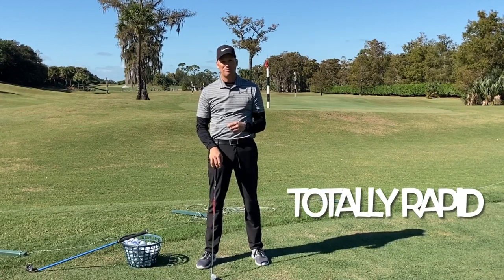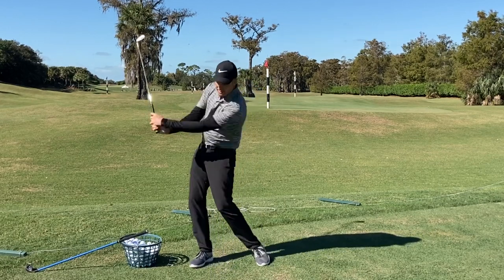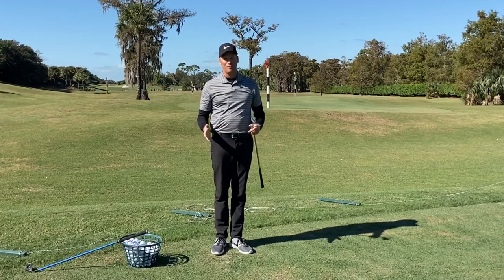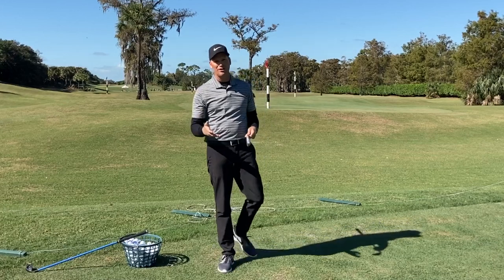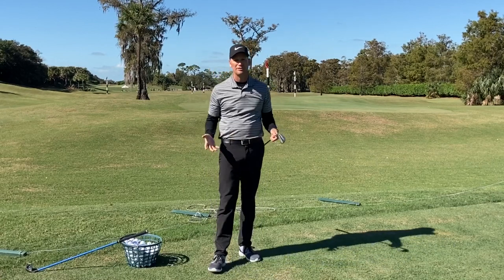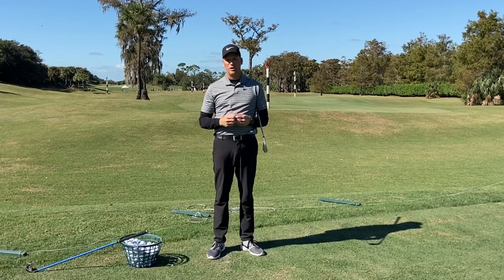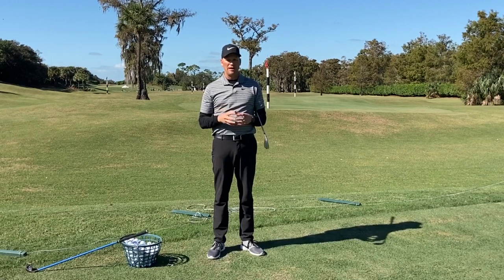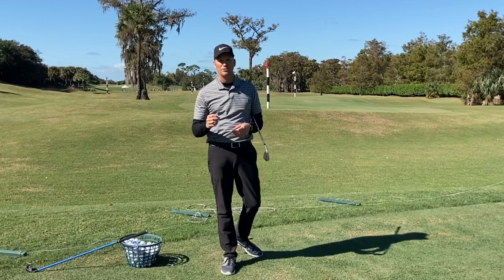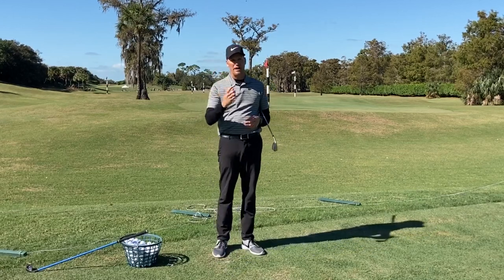That totally rapid swing looks like very fast back and forward. We've all seen that person, we've played golf with that person, maybe you're that person and you want to fix it — and that's what this video is all about. I promised I'd share a story, and I do have a TrackMan screen cast I'll pop up here.